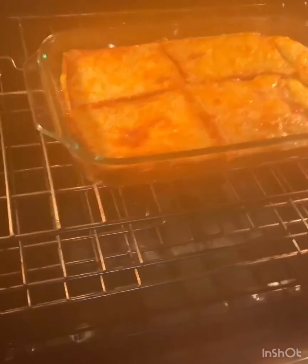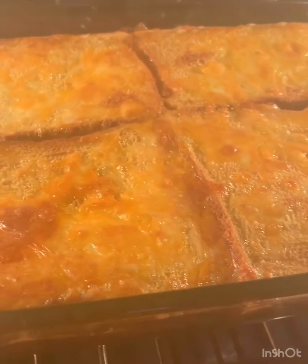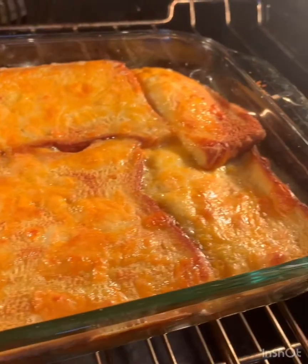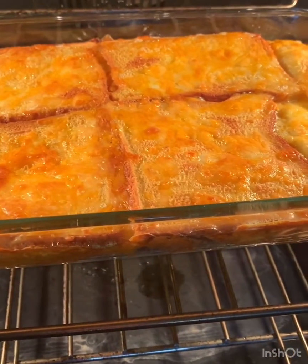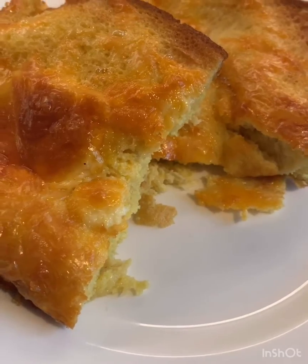It smells so good. It's steaming out of the camera — the camera's steaming! It's so bubbly and good and I think it's ready. I think it's ready! So here we go.